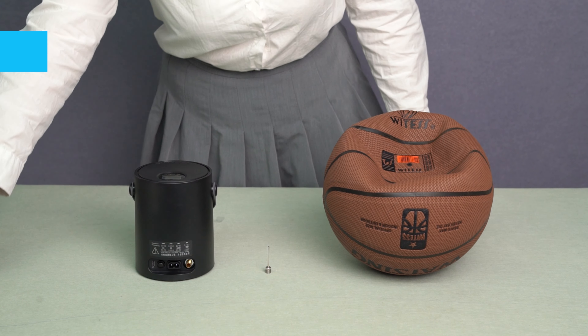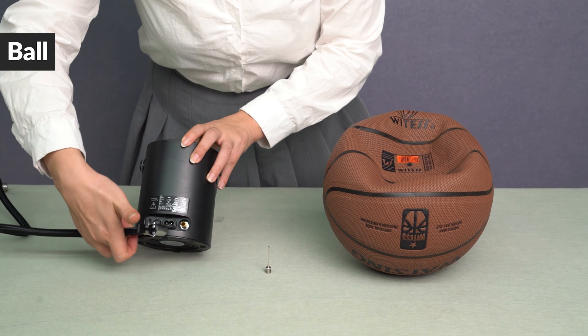Yantue 05 Tire Inflator. How to inflate the ball.